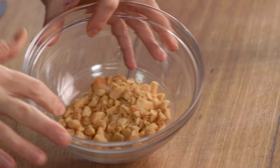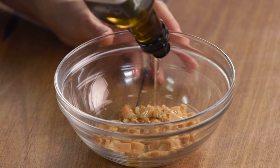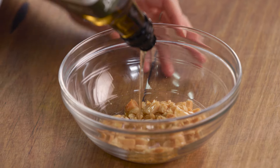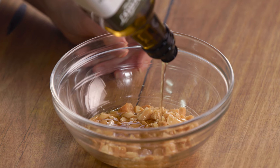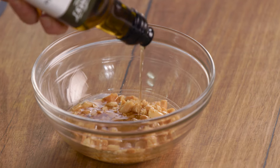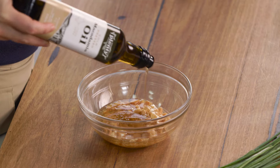Macadamia nuts — I've just roasted them until they're golden brown and finely chopped them. To this I'm going to add some more macadamia oil. You want enough macadamia oil in there so it can be drizzled over our gorgeous soup — I'd say about 100 ml of this macadamia oil. I love it because it's also got a gorgeous buttery flavour, and that's why it goes really nicely with the cauliflower.